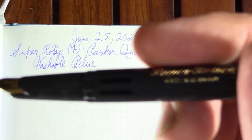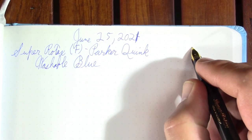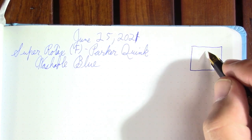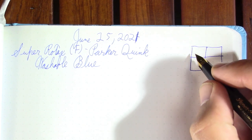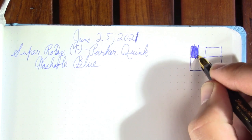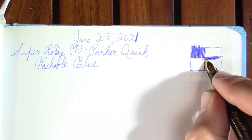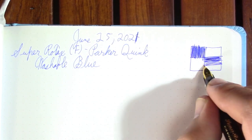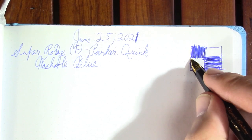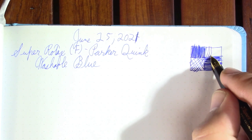The ink in the Super Rotax is Parker Quink Washable Blue. I haven't really made a dent in the ink level even though I've done a lot of writing with it since Monday, when I filmed the talking part of my review. It's a very fine nib so it doesn't use a lot of ink — maybe not a pen you use to show off your fun inks, but maybe one you use for taking notes, doing business-like things, filling out forms and all that.